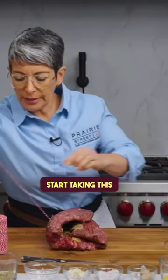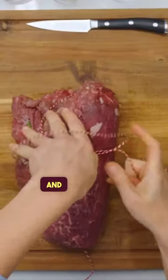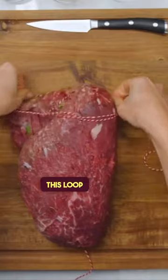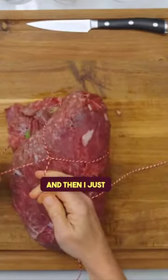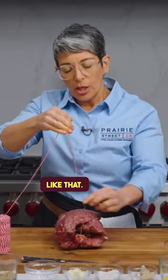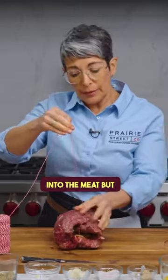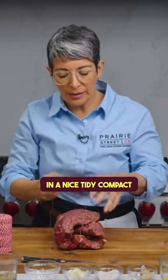Then I'm going to start taking this string — I loop it over my hand and wrap this loop around the meat, like that. Then I just tighten it up by pulling on one side. Don't pull too tight because the string can actually cut into the meat, but tight enough that it holds together in a nice, tidy, compact bundle.